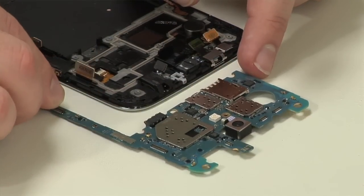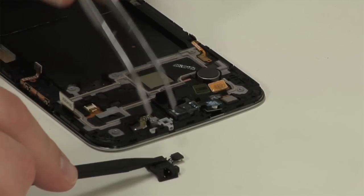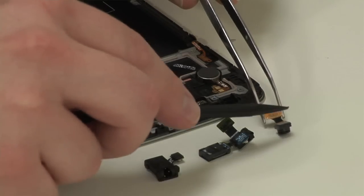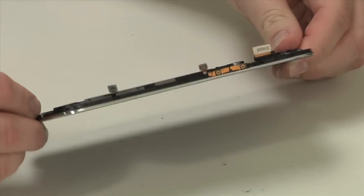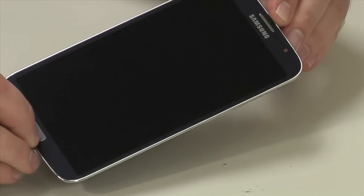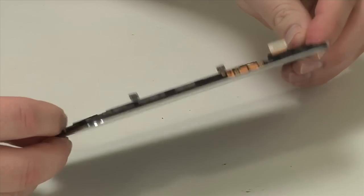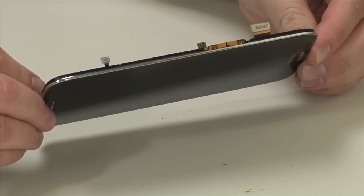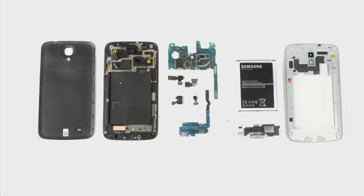The last few components to be removed are the headphone jack, earpiece, speaker and sensor assembly, and the front-facing camera. Like the S4, the Mega's front panel, display, and internal frame are fused together. If one part breaks, you'll likely need to replace the whole assembly. So this is where our teardown ends.